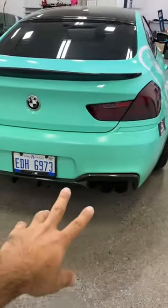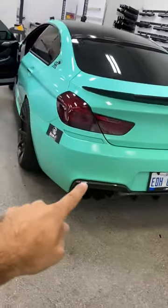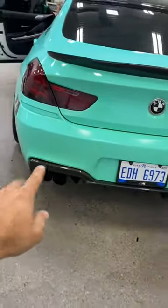On the back bumper there is a little bit of discoloration — you can see it turns slightly yellow in comparison to the side. That is because of the fumes that come out of the exhaust. I think overall for four years it's holding up pretty good.